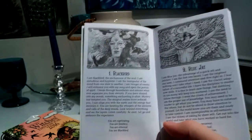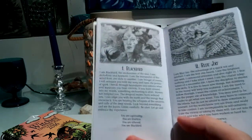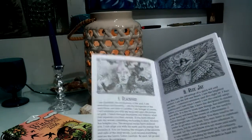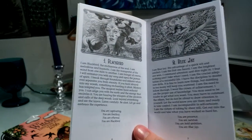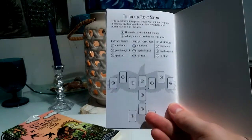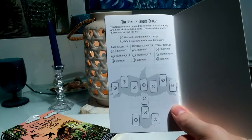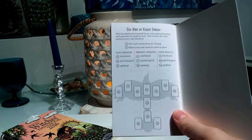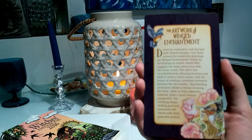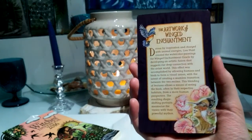It kind of follows that same pattern throughout the whole book for all of the cards, and I just love the meanings. It even has at the very back a flight spread you can use, and I thought that was really cool too. So that is the guidebook.